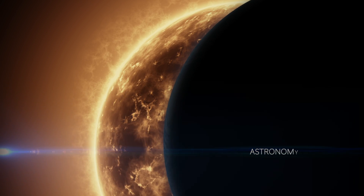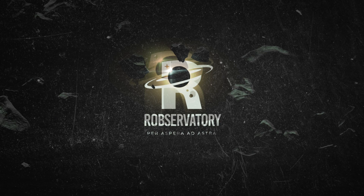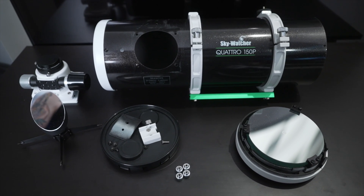Today we're doing 10 upgrades to a Newtonian telescope to make it better for astrophotography. Welcome to Rob's Observatory! I'm Rob. You may remember me from such YouTube videos as unboxing the Quattro 150p or reviewing the Quattro 150p. Today we're going to drop our third installment in the series and complete the trilogy with 10 ways you can upgrade your Newtonian telescope, featuring the Quattro 150p. This applies to any Newtonian telescope.